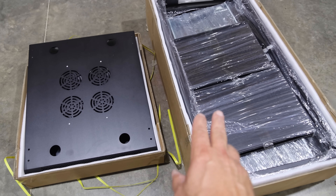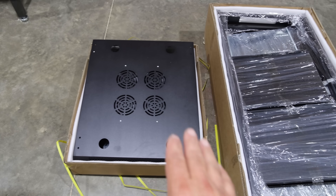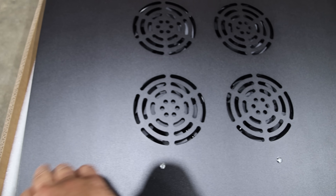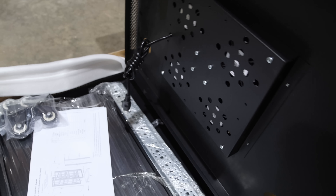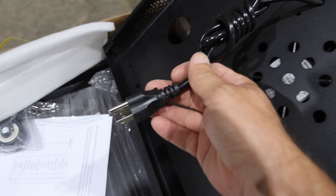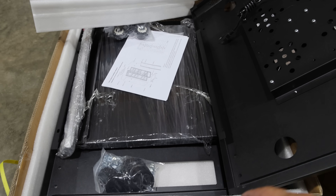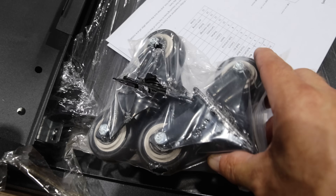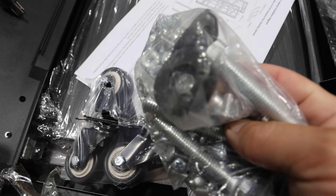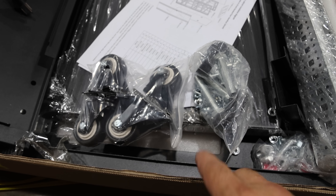The SunGold Power Server Rack Cabinet comes in two boxes. One looks like it's more the sides, and this one looks like it's more the top and the bottom. One thing I noticed right off the bat is there are fans in the top — you don't have to hook them up, but they have a regular 120-volt cord attached to them, so you could turn the fans on if needed, but you shouldn't need to with batteries. It also looks like we have a bag of casters for the cabinet, and then in this bag there's actually feet, so maybe you do both or maybe you can do either or.